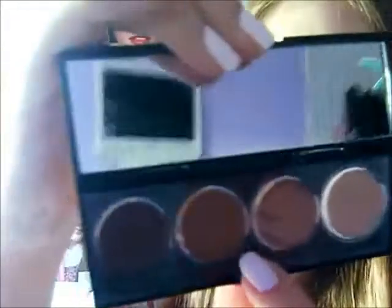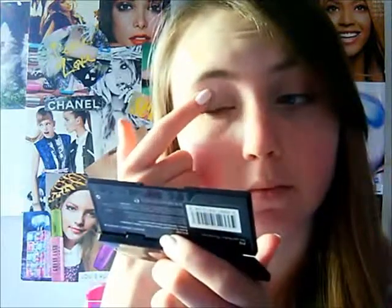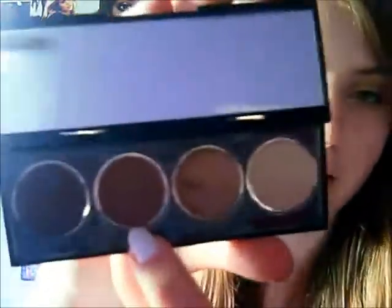I'm just going to be grabbing the next darkest color, which is this brown — kind of like a tan sparkly color. You can't really see the shimmer, but there's shimmer in there. I'm just going to be putting this on my eye from here and then down there and then on my crease. I'm just going to put this one on my crease.